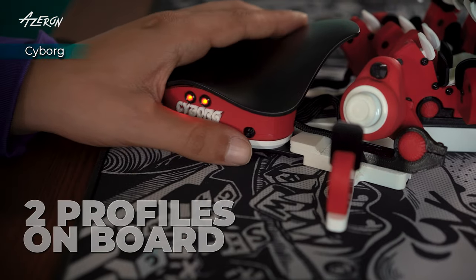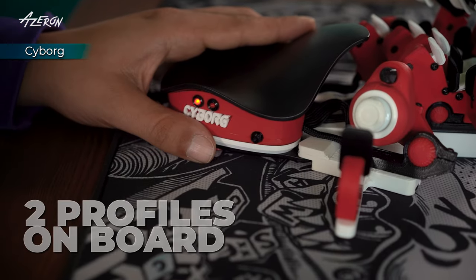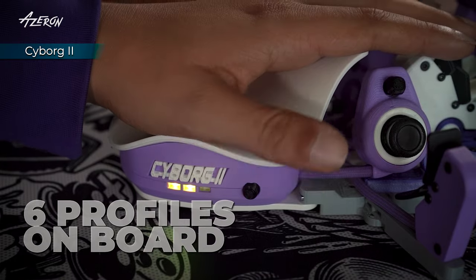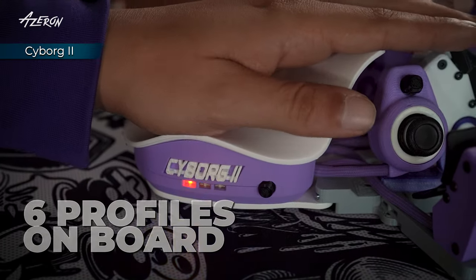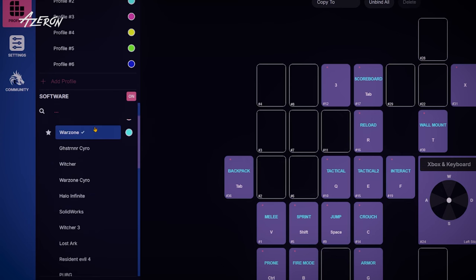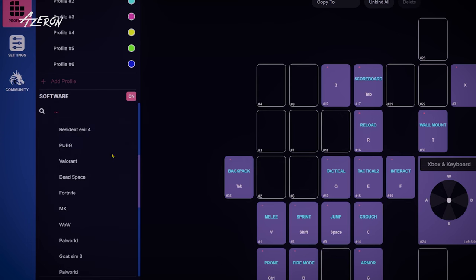Cyborg 1 gives you two onboard profiles, which is great for switching between two games. Cyborg 2 ups that to six profiles, plus it has RGB lighting that you can customize for each profile at any time. Cyborg 1 has LEDs too, but you can only change the colors once the keyboard is built. For both models, you can save unlimited profiles for different games and switch between them in the Azeron software.